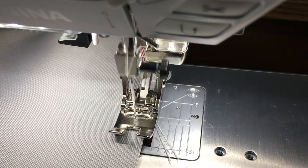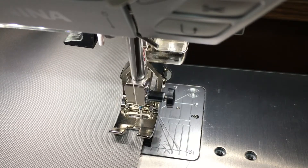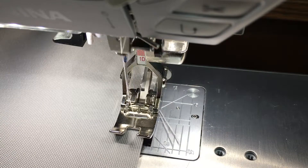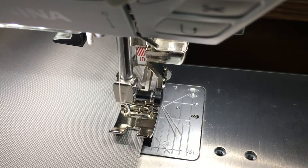So you do the widest zigzag stitch you have. In this case, I have nine millimeters in this machine. And let the last stitch go off the edge.